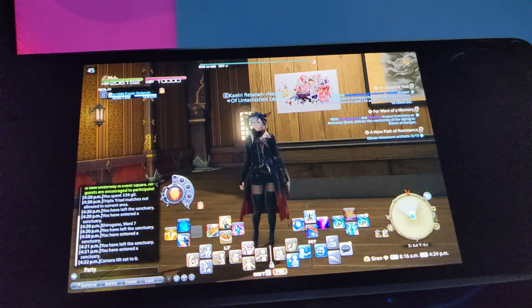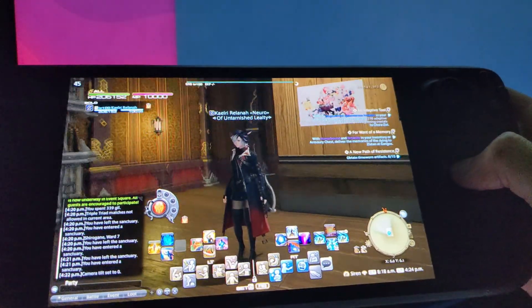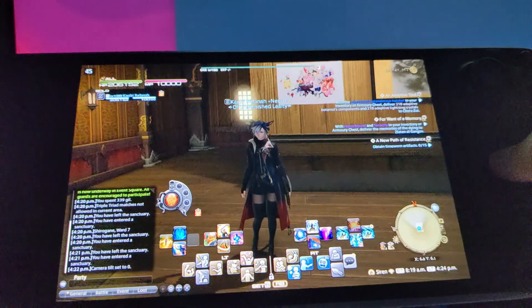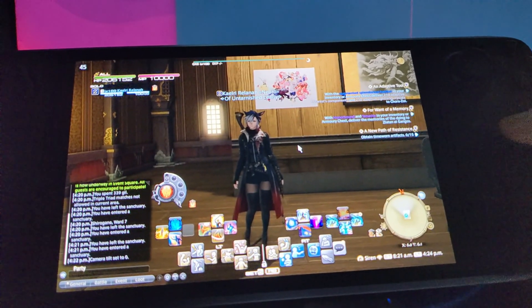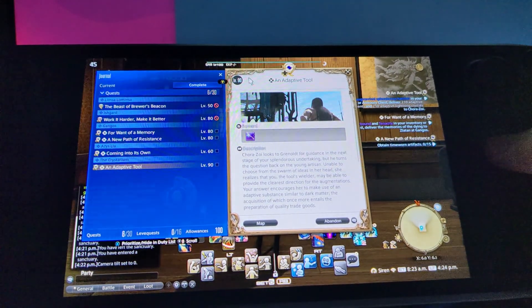Also, the right trackpad is bound as a mouse — you click it in. I also have gyro activated on that, and that is gyro to mouse when the left bumper is not held. So you can use this for interacting with the UI and whatnot if you want to.